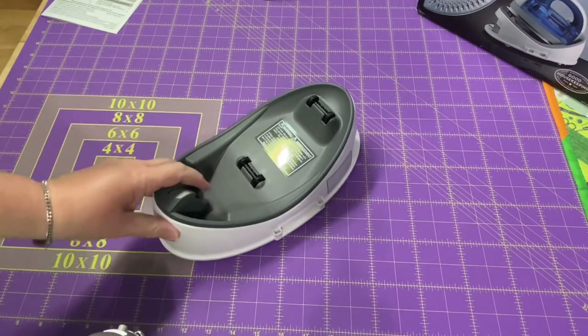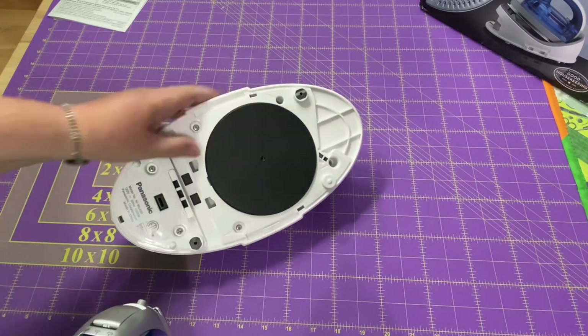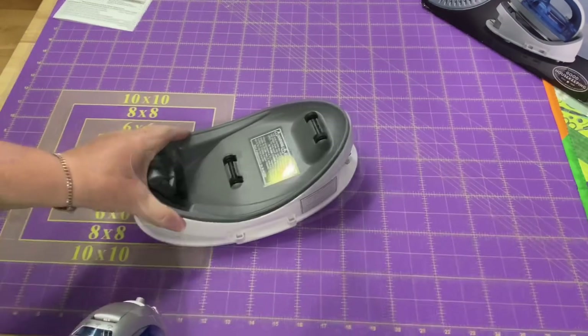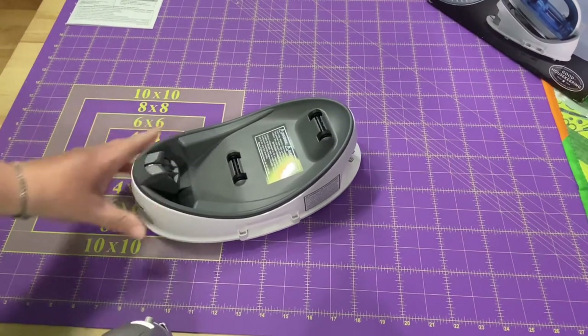The base is nice and sturdy. It's got this big gripper on the bottom, a big rubber mat, so it stays down really well. As you can see, just a little bit of force from my hand and it doesn't move.